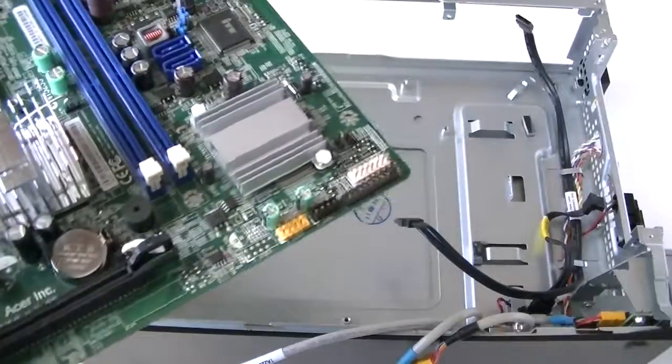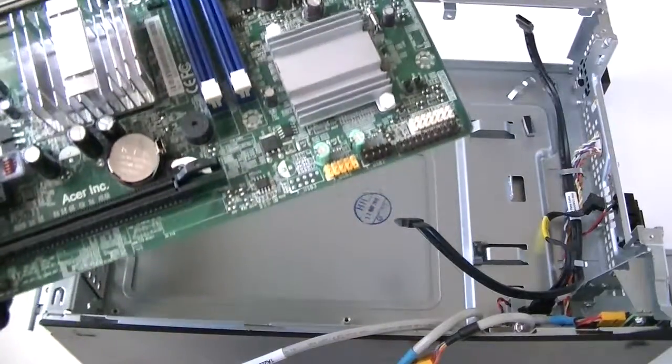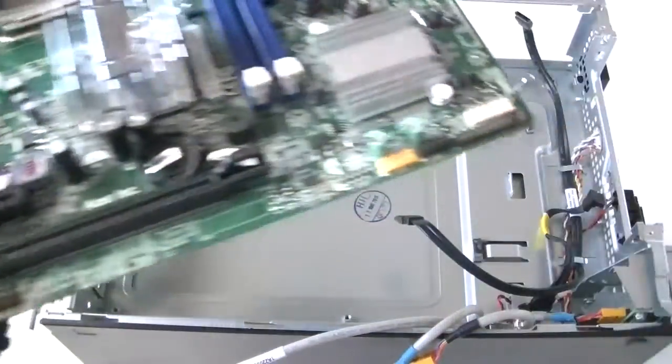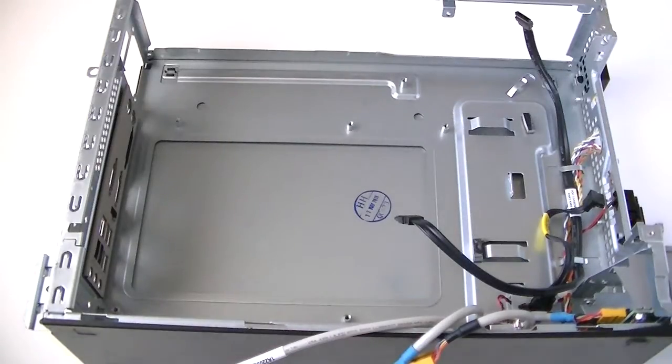If you want to remove the battery, it's really easy — just take the secure lock right here in the middle and press it, and it removes really easily. Okay, remove the motherboard.